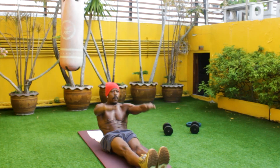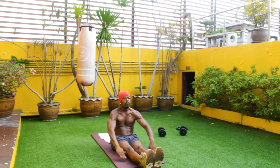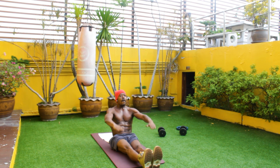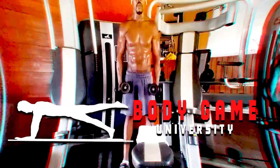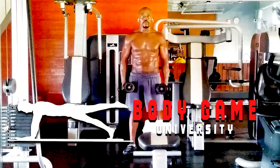By incorporating these exercises into your workout routine, you're going to get better results, lose weight, and achieve that six pack ab goal. Until the next time, thank you for joining Body Game University. We'll see you next time. Bye.